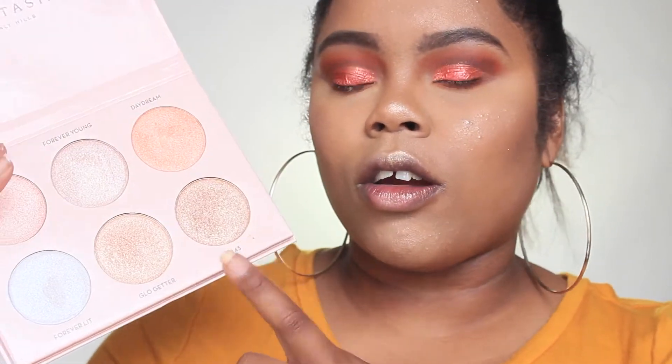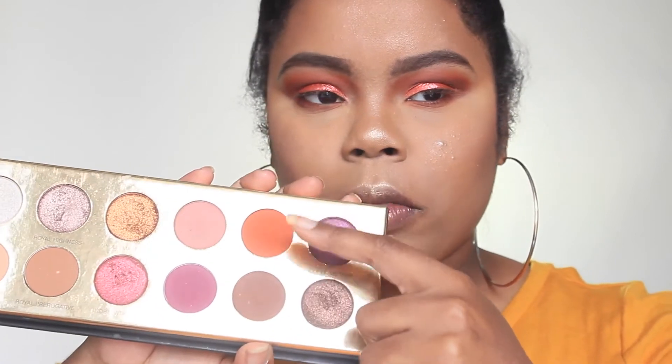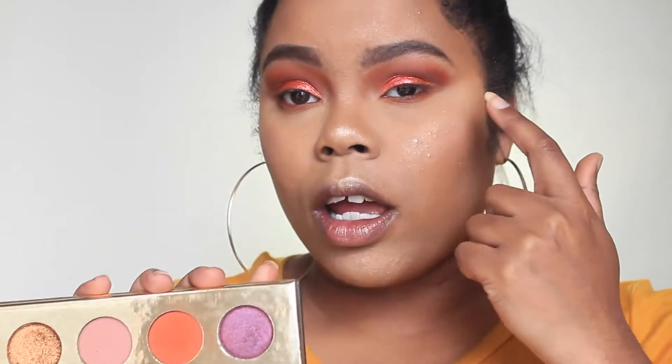I'm interrupting the voiceover because I literally filmed a lot of this tutorial without recording! I'll quickly recap what I used: I dusted off the powder, then went in with a contour kit using the bronzer and blush. For the glow I used the Anastasia Beverly Hills Nicole Guerriero Glow Kit in shades Go Getter and 143. I used a fan brush to blend everything, then applied two shades from the Queen of Hearts palette to my lower lash line.